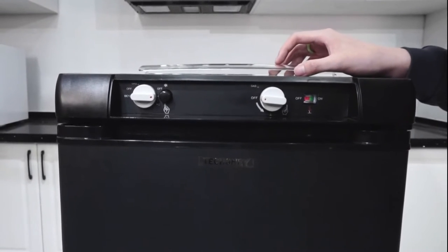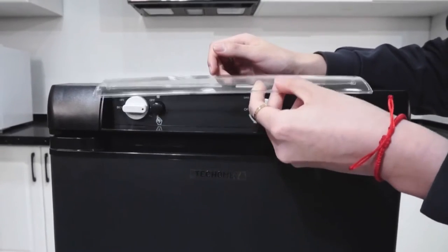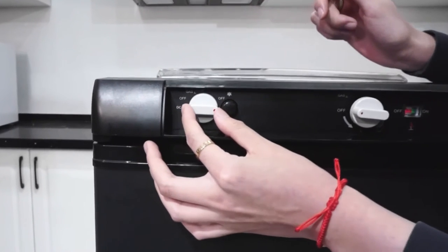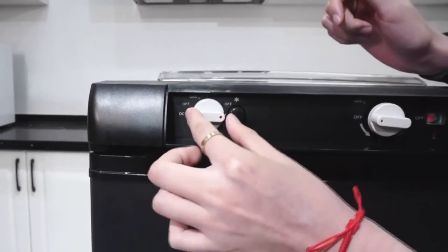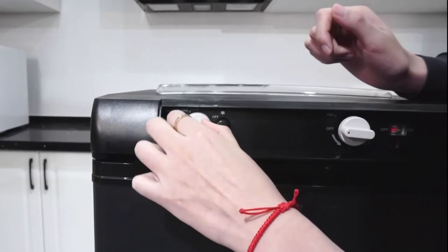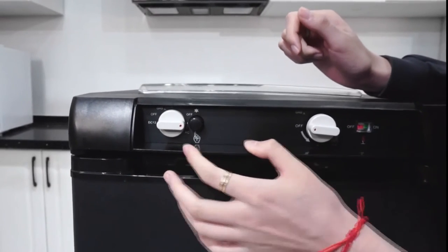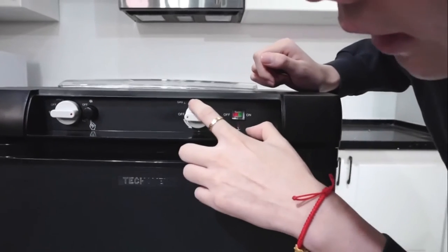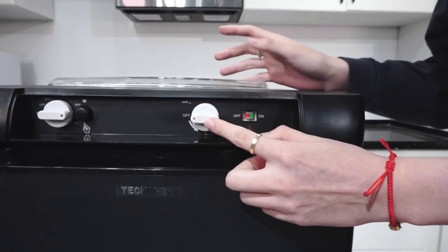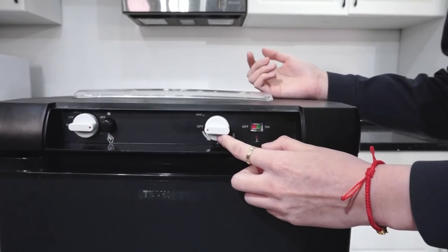First, let's look at the control panel of this refrigerator. It actually comes with a transparent plastic cover, but it comes separately to prevent damage. As you can see, this dial is for switching between three different power sources — you can simply switch from 12 volt DC to gas, and also to 110 volt AC. This is for the gas function, and if you do not know how to operate this refrigerator in gas mode, I have posted another video to teach you how to use it.